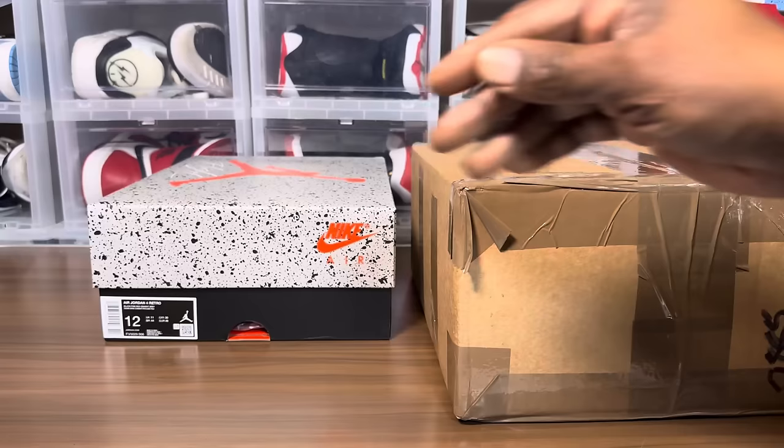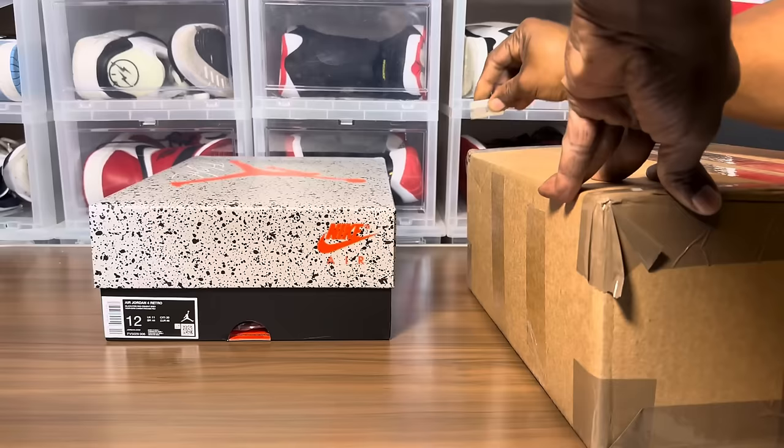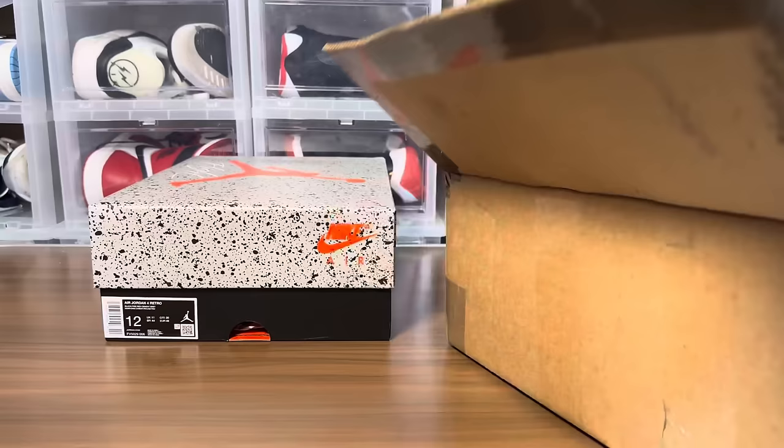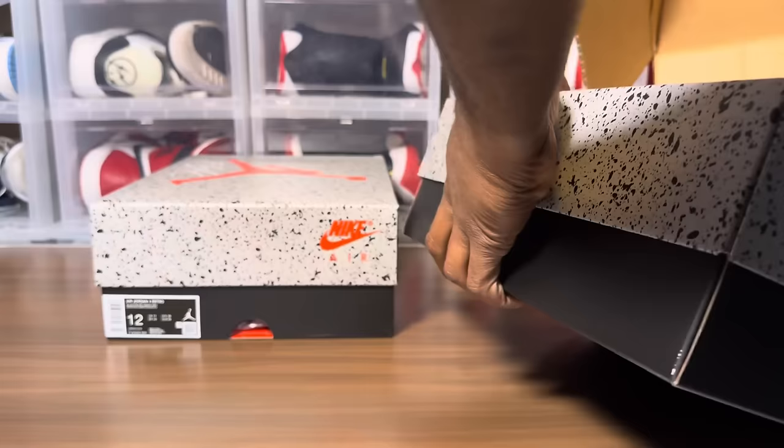Without further ado, let's get on with it. The unboxing is in front of everyone so everyone's gonna see everything first right along with me. I think this box is upside down — just my luck. So this is the retail pair, I'm gonna have to stand up.